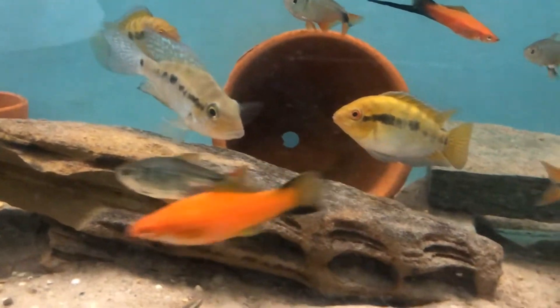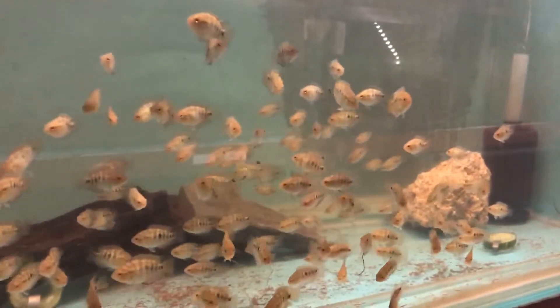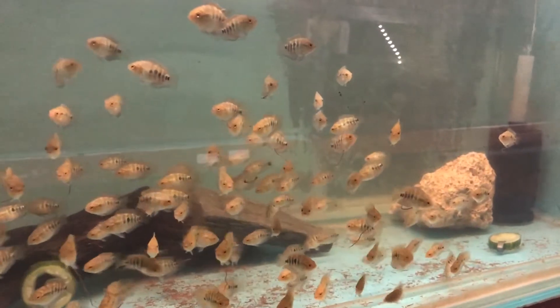You can feed the fry baby brine shrimp and crushed powdered flakes, and move them onto frozen cyclops after about a week.